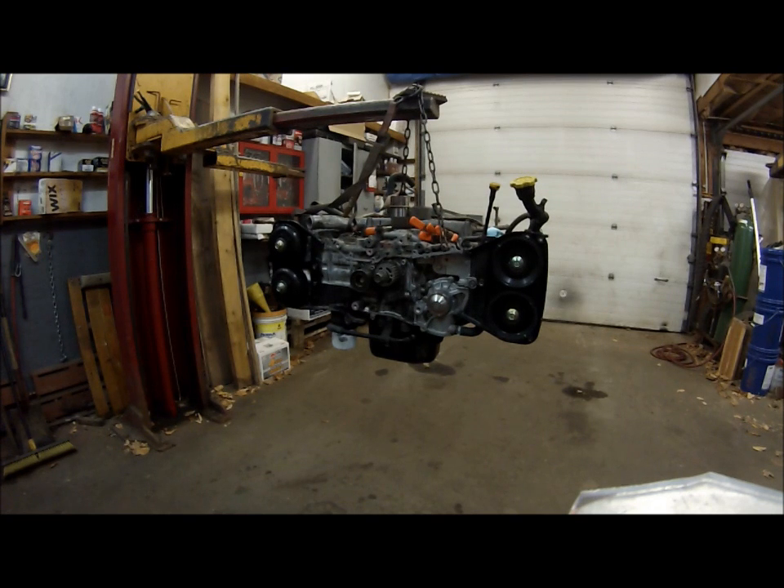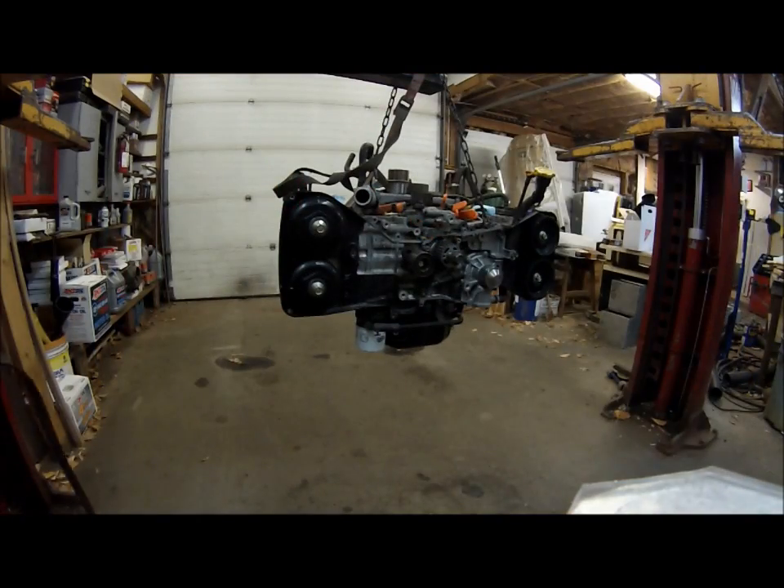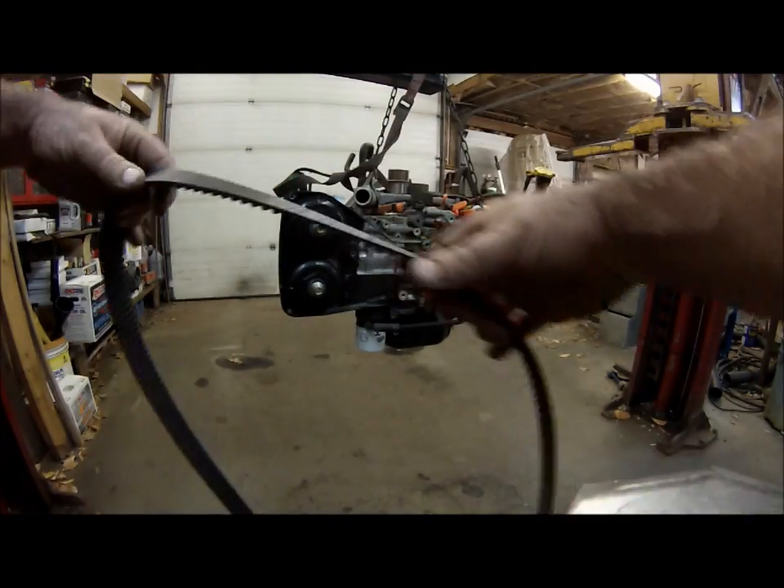Tonight we're going to be replacing a timing belt on a 1998 Subaru Forester 4-cam engine. We'll be setting up the timing belt, replacing all the idlers, and installing a new tensioner.